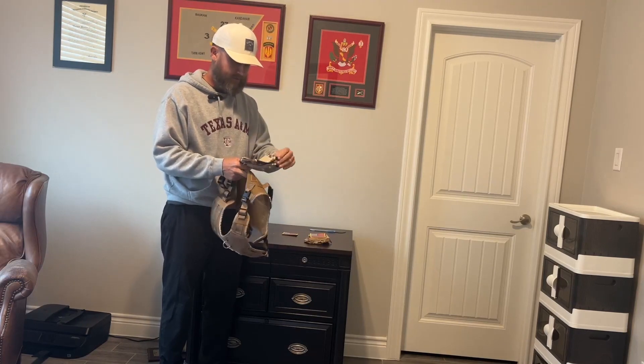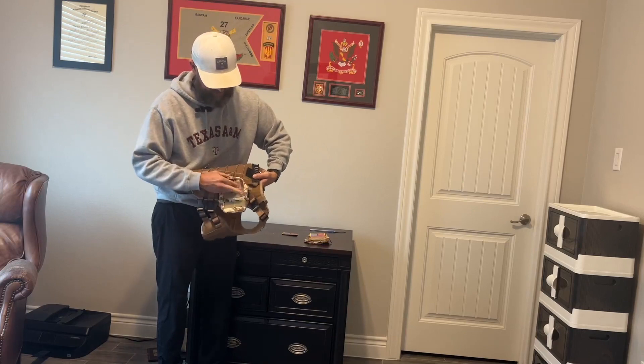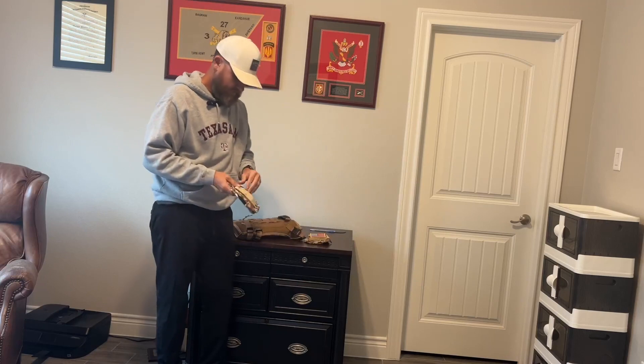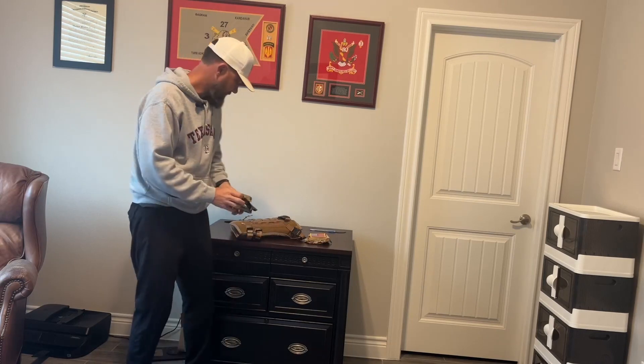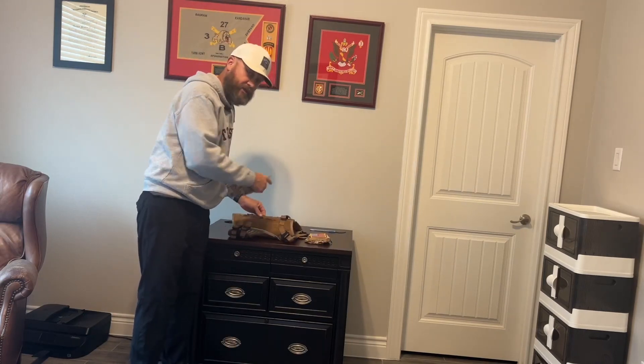They fasten on — you've got to undo these buttons and then you can fasten them through these right here. I'll show you what that looks like and give you a close-up of everything.